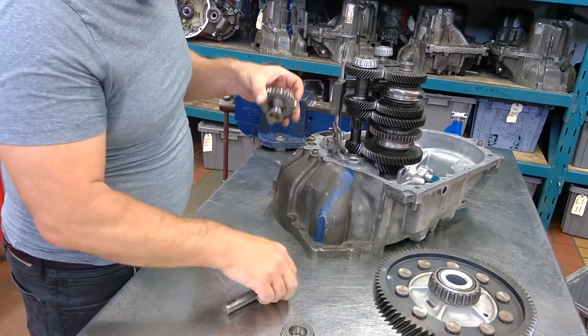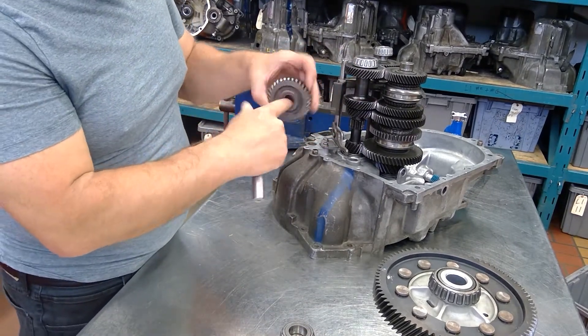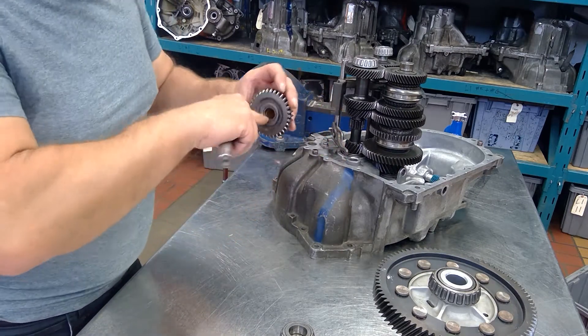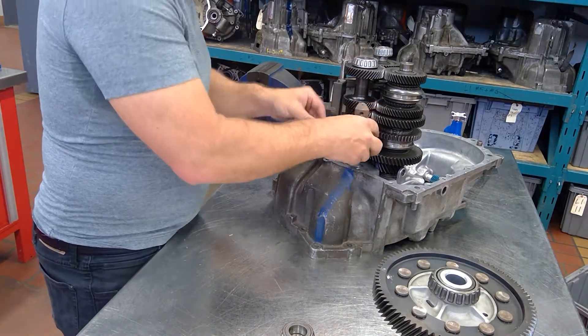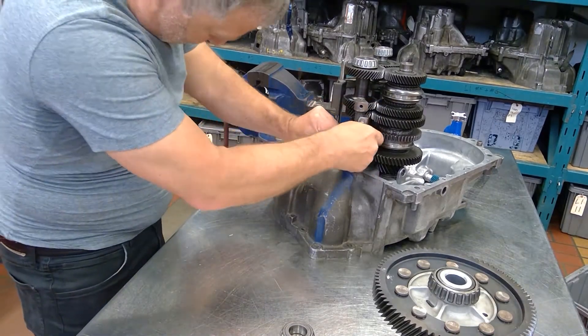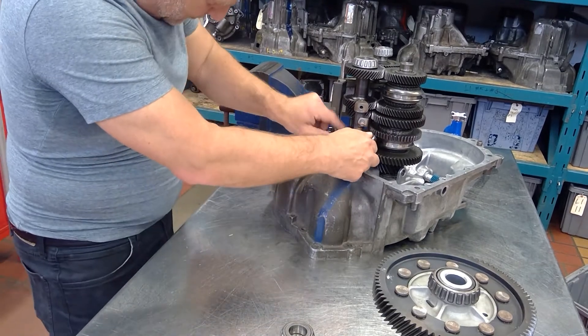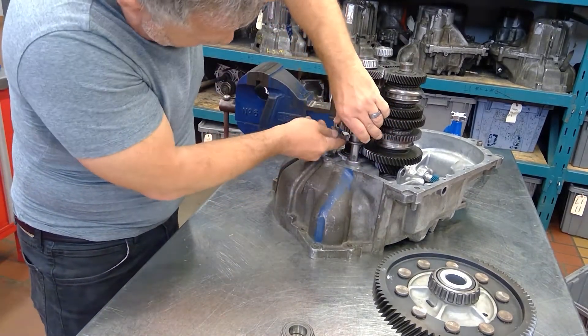There's our reverse. Take a look inside — smooth on the shaft. They even put a brass bushing inside here with little holes in it so we get proper lubrication. Let's see if this will go in correctly — there we go.